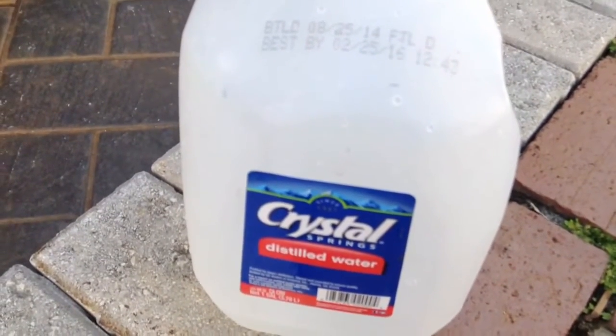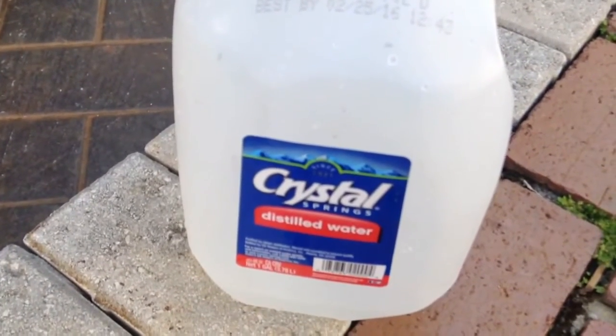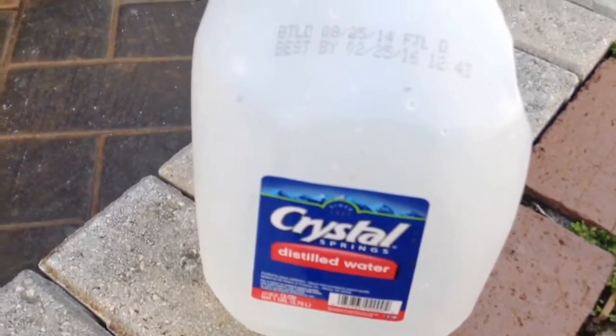Distilled water is the only thing you should be putting in the battery. What I've done is actually puncture a hole right on the top of the cap and installed a small brake-line hose, which makes filling much easier.